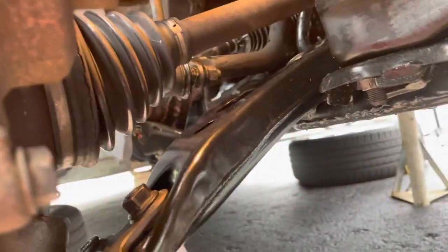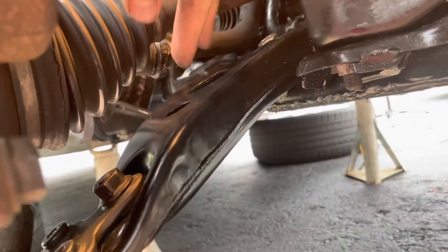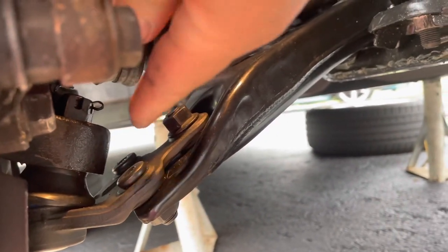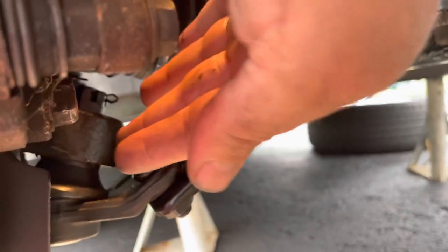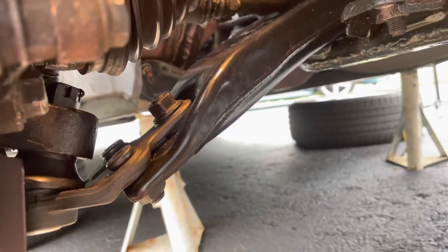The easiest way to do this is: unbolt the ball joint from the control arm, put in your control arm and bolt it all up, put on your motor mount, and then bolt up your ball joint with the three bolts. Then take a pry bar through here and pry down, put the ball joint back in the spindle, put it all back together with the castle nut and all that stuff — that's the easiest way.